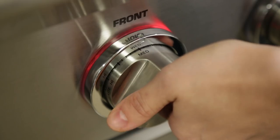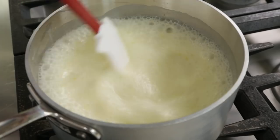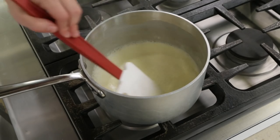Place over medium heat and bring to a boil. Continue to boil, stirring frequently to dissolve the sugar. If the mixture begins to boil over, briefly remove it from the heat. Cook until the mixture is reduced to 2 cups, 8 to 12 minutes.